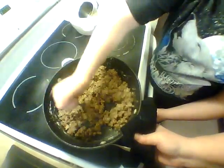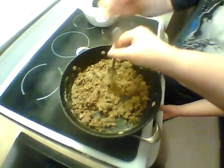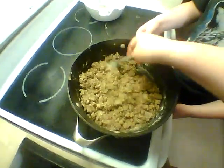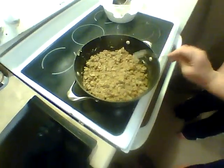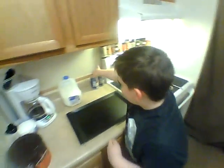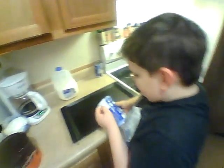Smash it all down; we'll cover it with the lid. And this is a perfect time while this absorbs the flavor to get the biscuits going. Opening the can — so you have to peel it. Hang on, how do you do it? You peel the whole label off.